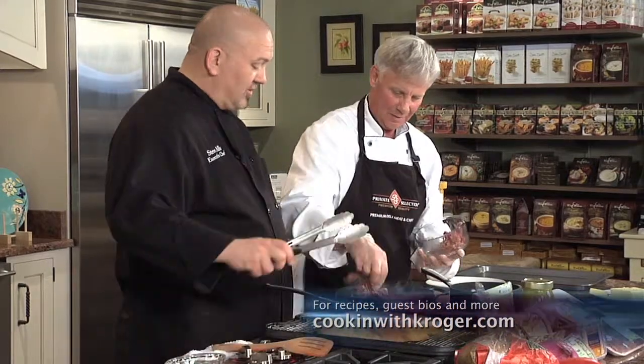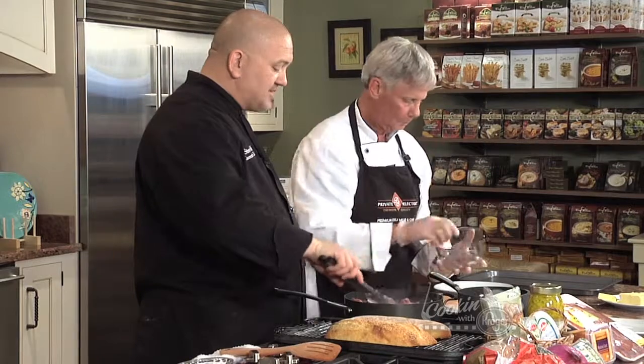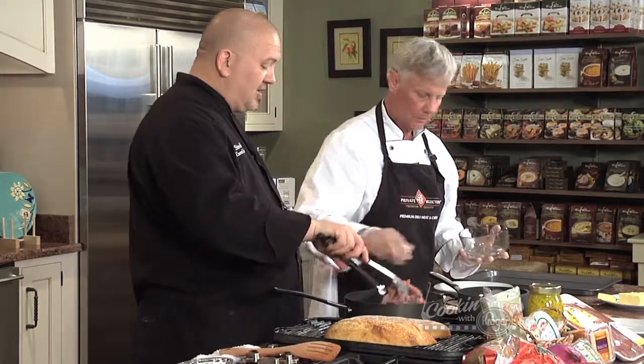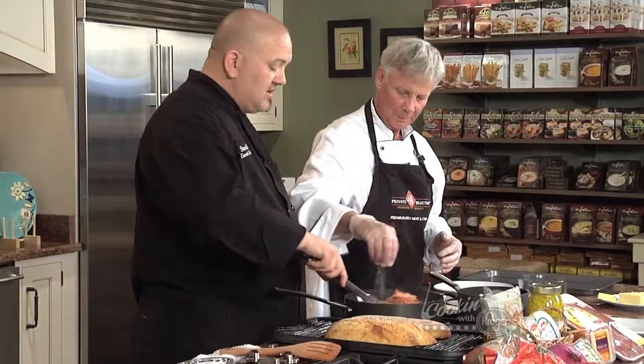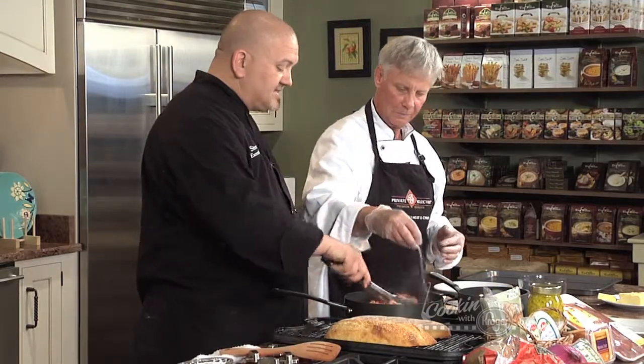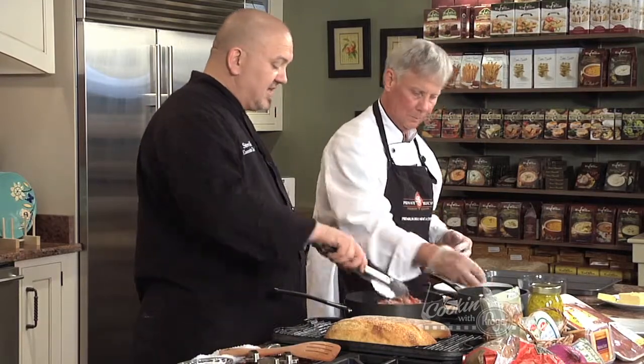Our peppers and onions are kind of where they need to be — they're soft. So we're going to throw all this meat in here and season it with a little bit of salt and pepper. This is just going to take a few minutes to come together. I'm going to turn it up on high just to get this thing going real good.